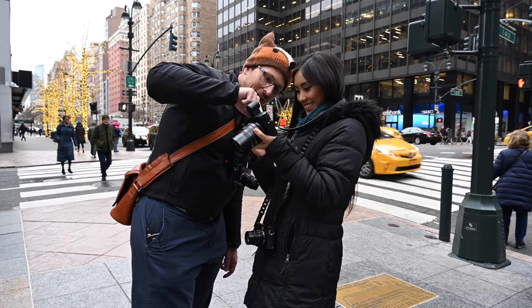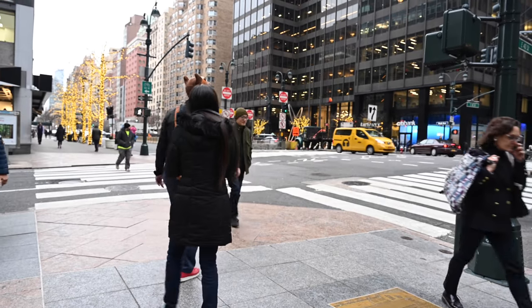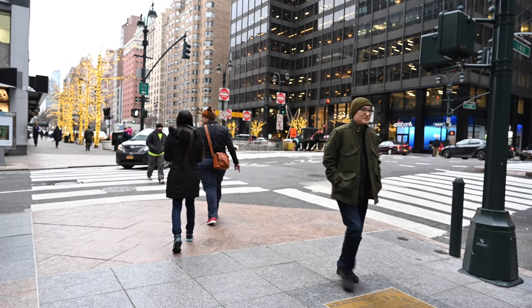It looks like the strap on my camera is in focus, but it just takes practice. Good attempt though. This thing is kind of heavy compared to the old one.